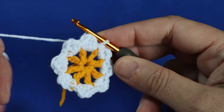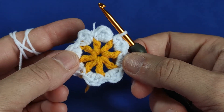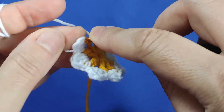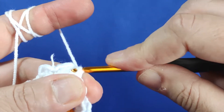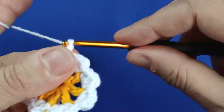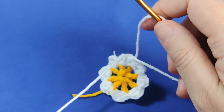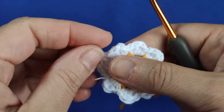Yes, like this I am finished with all the petals of the daisy. Now I am inserting my hook in the first stitch where I started, making a slip stitch in there, making one chain and cutting the yarn. As you see, it is really very easy, dear friends. It is finished in just a few moments.